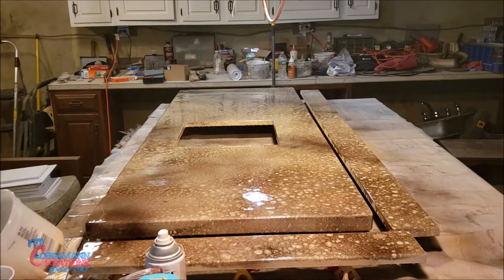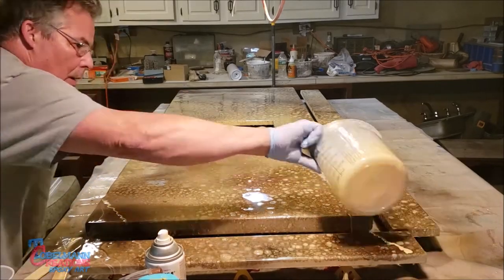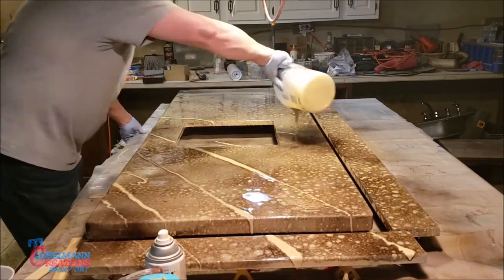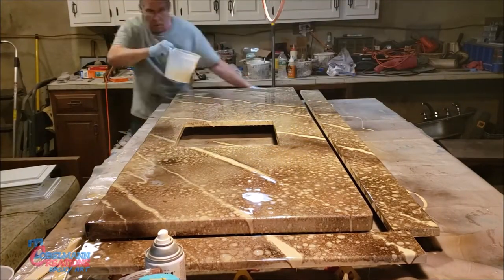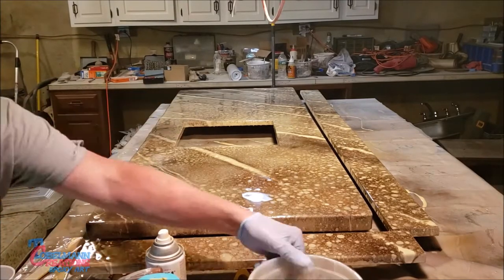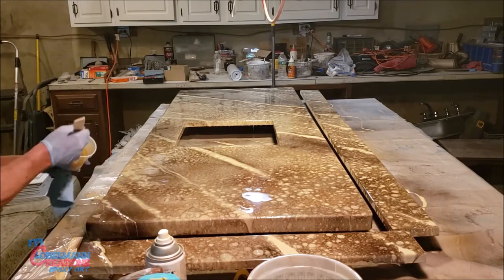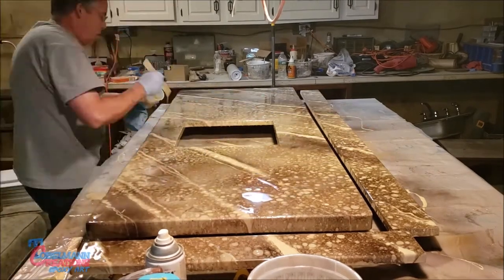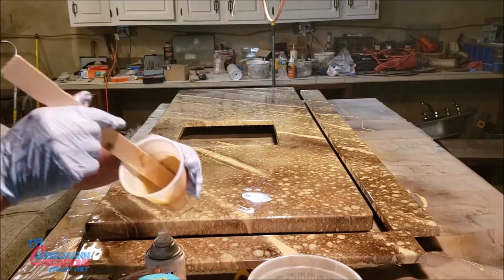Now tinting some of the epoxy with gloss sand as the color and pouring it out. I tinted it a little bit more with khaki gloss and now I'm putting that on.